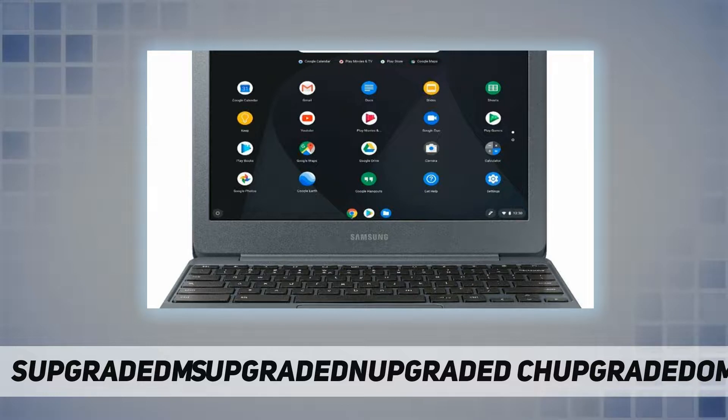Chrome OS, Intel Atom X5-E8000 1.04 gigahertz quad-core processor, 2 gigabytes RAM, 16 gigabytes eMMC storage, webcam, card reader, Wi-Fi, Bluetooth, security slot, 1x HDMI, 2x USB 2.0.